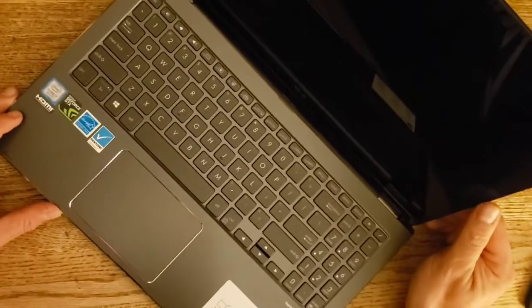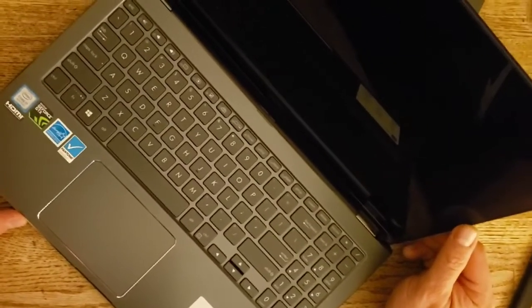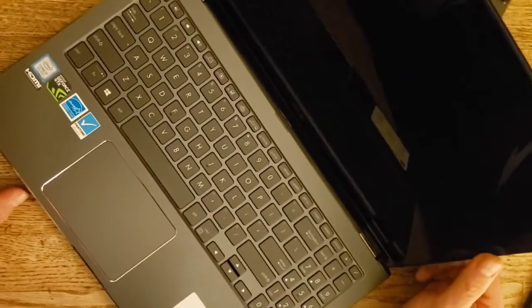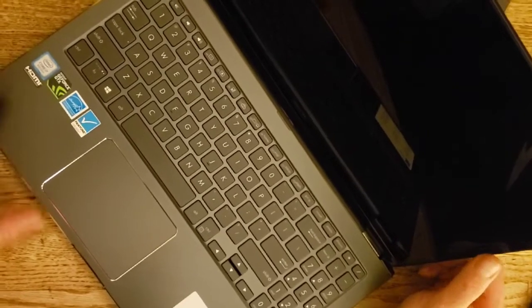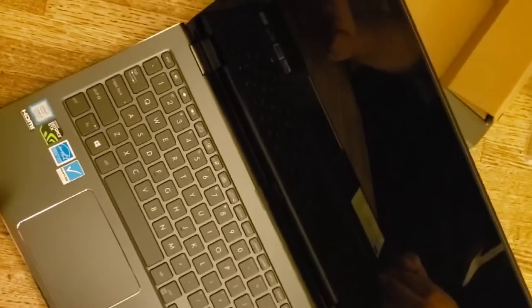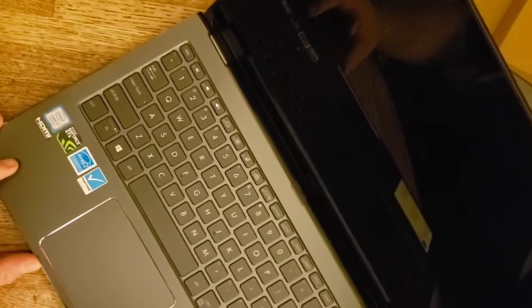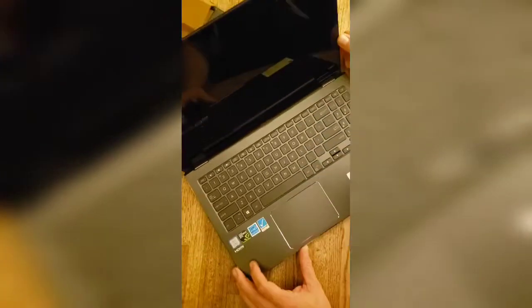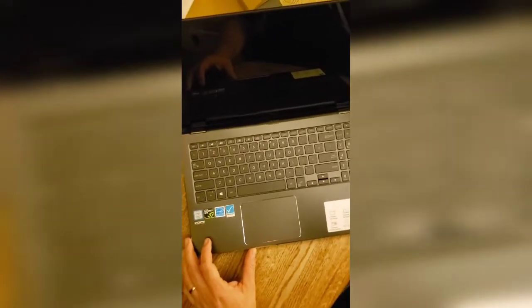Here are the things I wanted: for one thing, I want a touchscreen, and this is a 15-inch touchscreen. I like glossy screens — I don't like matte screens — so I wanted something glossy. Touchscreens normally are glossy, so this happened to have that feature as well.